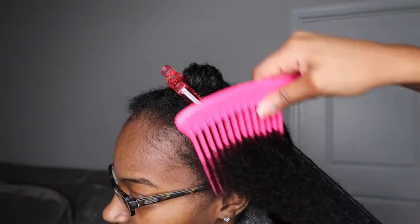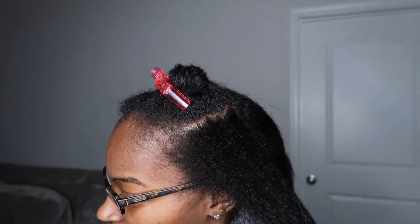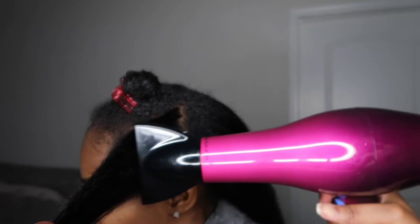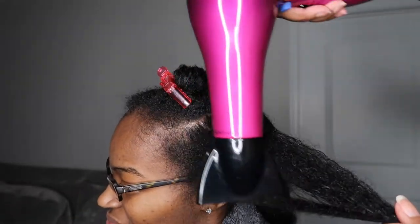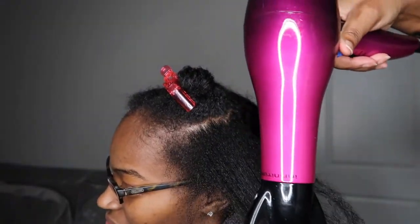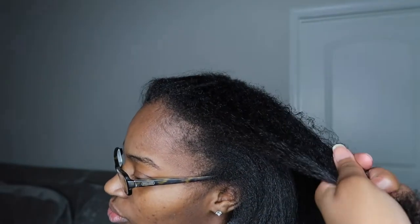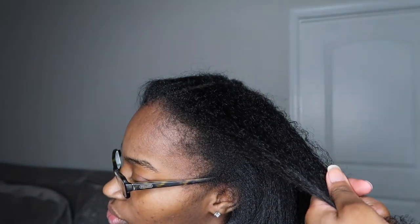Finally on the last side of her hair, I'm going to do a full spray of anti-humidifying spritz or spray. It's for curl types three and four. I'm going to run that throughout her hair, comb it through, and do one final pass of the blow drying.